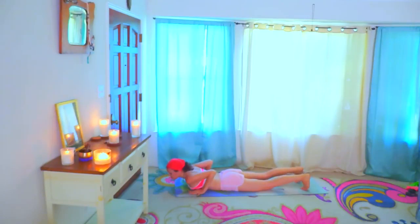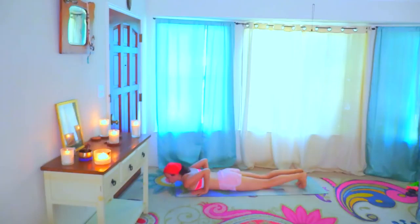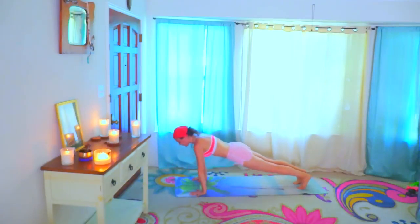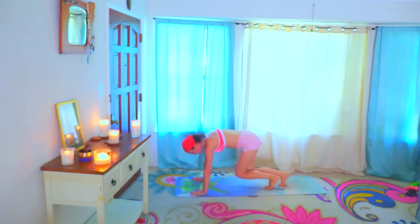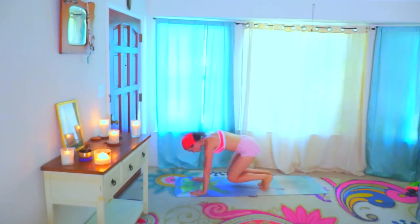Hands right underneath your shoulders. Press your toes down into the floor. Pull the belly in and here, either on your knees or on your toes, come up into plank. Walk your feet in, bring your knees closer to your wrists, keep them off the floor. Pull the belly in and pendulum your knees — this is great for your abs, for your core. One through twenty.